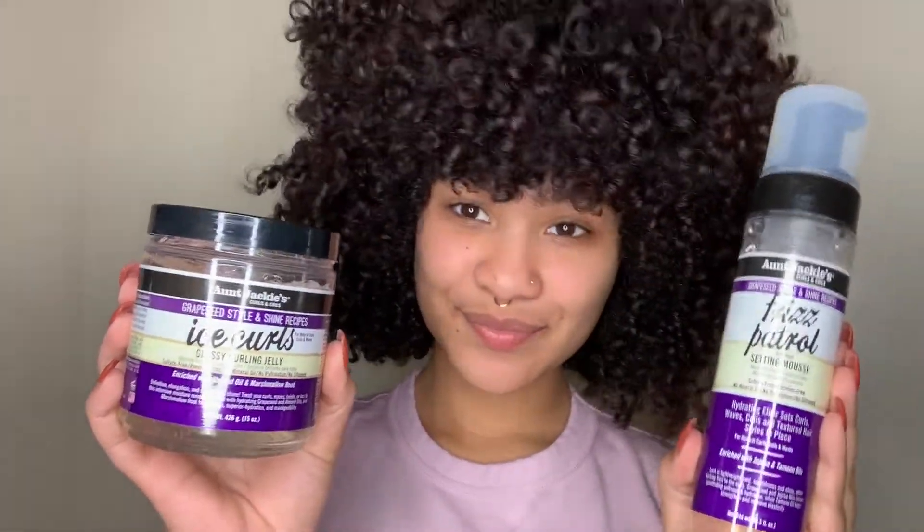As you can see, my hair is fully dry, it's bouncy, hydrated, and super cute. I used the Curling Jelly and the Setting Mousse by Aunt Jackie's. And now I'm going to show you guys how I achieve this cute hairstyle — it's super quick and super easy.